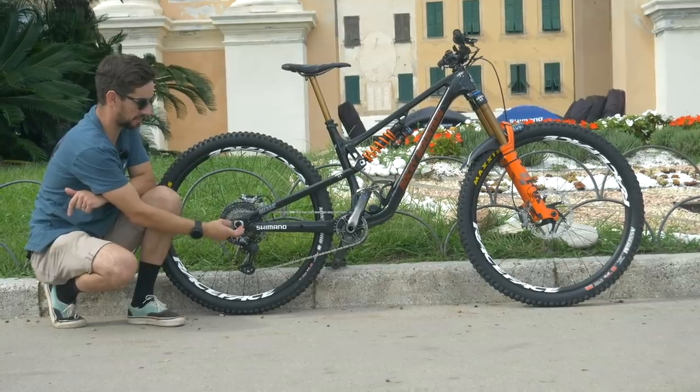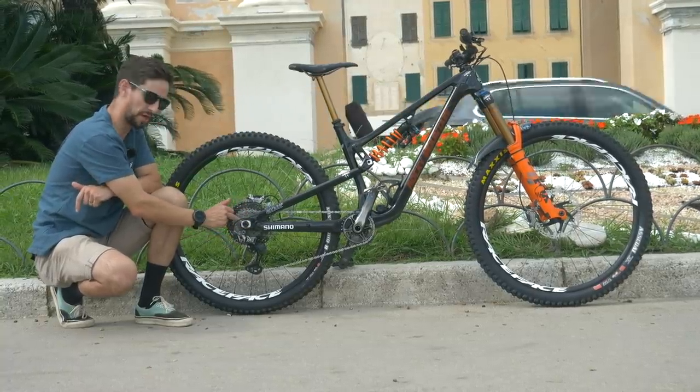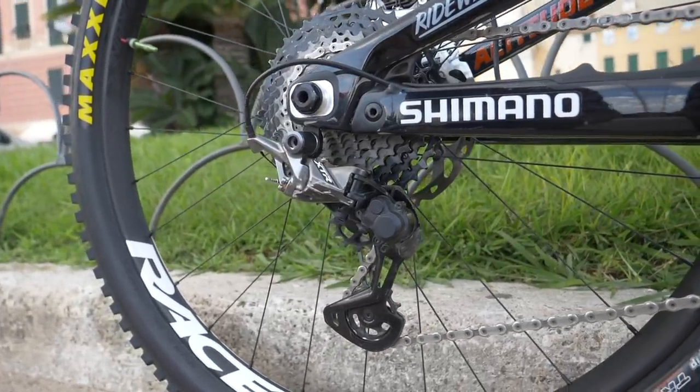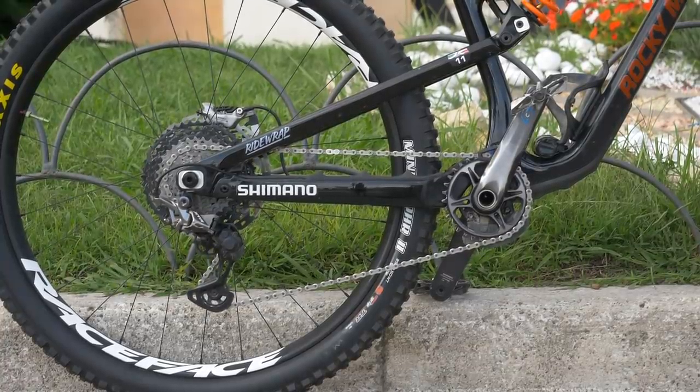The bike comes as standard with a flip chip here, so you have the choice of short or long chainstay. Jesse's actually running this one right in the middle, which does run that chainstay about the same length as the Slayer — a bike that Jesse spent a lot of time on this winter.